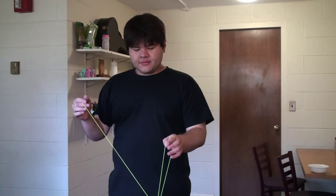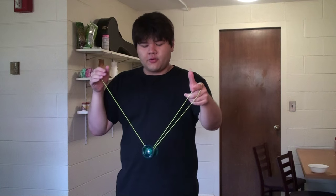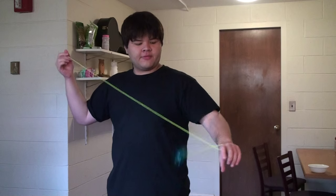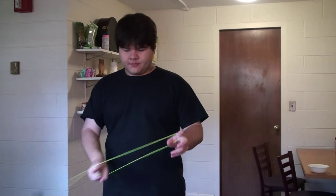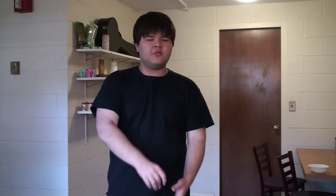Another one that's pretty basic and pretty easy would be redirecting from a double-on. Let's say you're in a trapeze and you've already settled in and you need a way to get going in the opposite direction. What you can do is double on and then roll off — get in the trapeze and bounce.